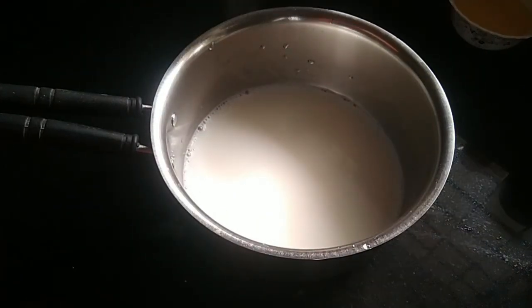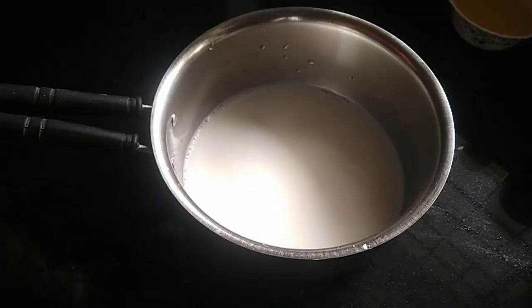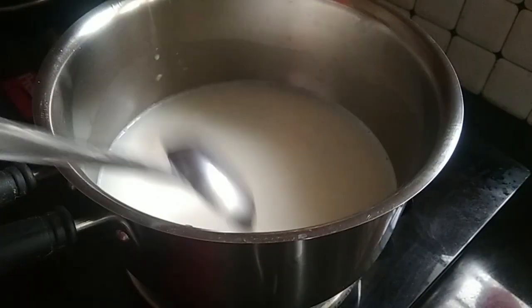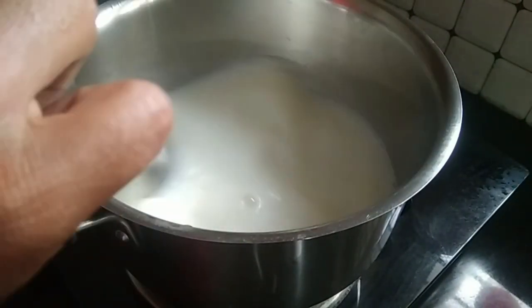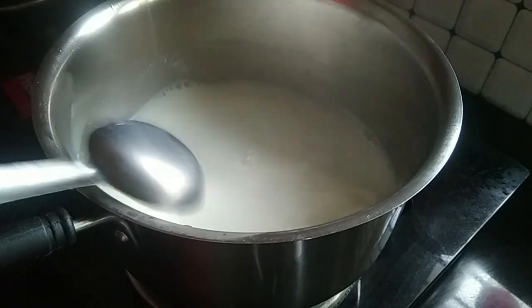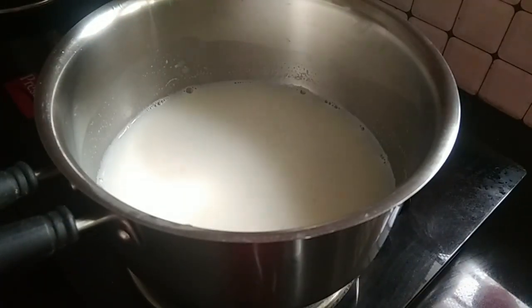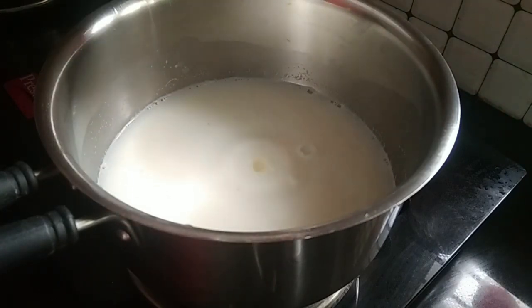We are going to make the panchasari. Now we will start with the panchasari. When the panchasari is ready, we will start with the custard.